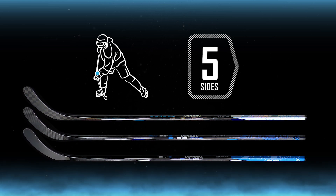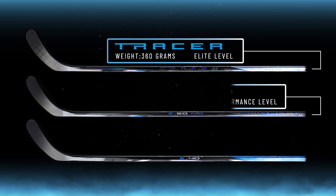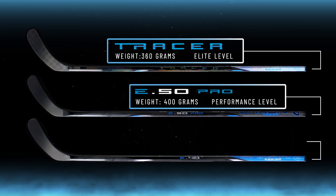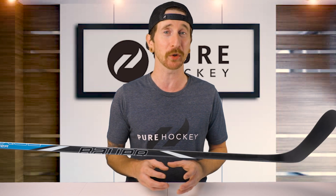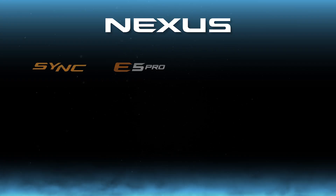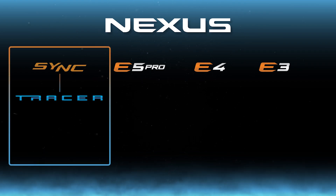We'll break down the benefits of those later in the review. Now we have the weights: the Tracer comes in at 360 grams, the E50 Pro at 400 grams, and the E40 at 445 grams. Now comparing this to the previous generation line of sticks, you'll see that Bauer removed a model from this year's lineup. So the Sync is going to be replaced by the Tracer, packed with all the top-of-the-line features for the elite-level player.